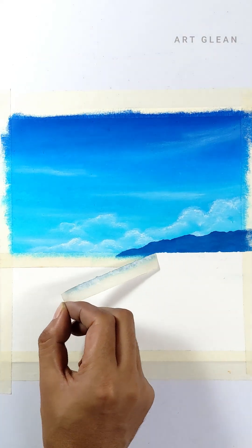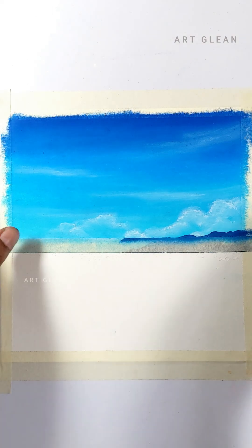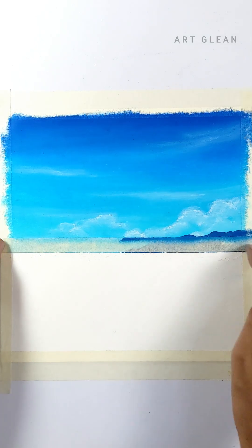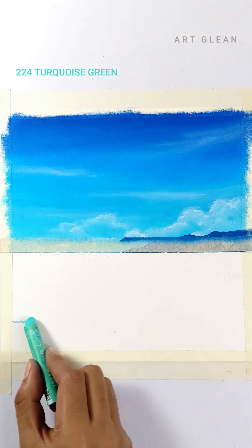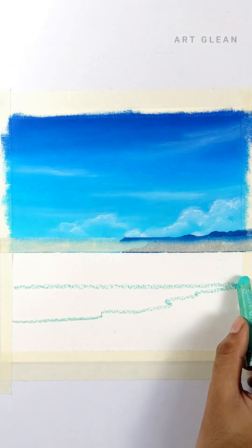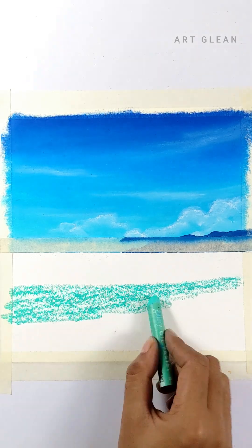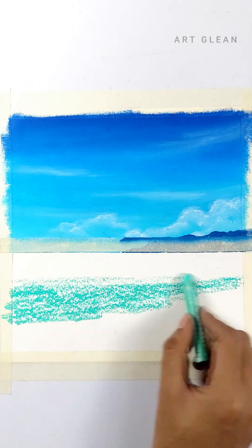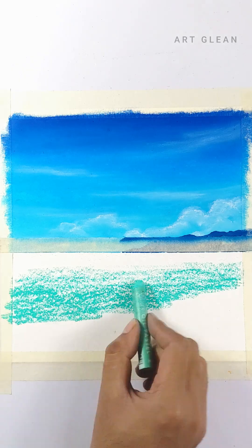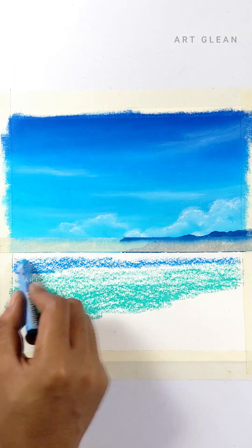Let's remove the masking tape and reposition it along the sky horizon line. Now I will draw the ocean. I started by applying a base layer of turquoise green. Next, I added a layer of light blue on top of the turquoise, blending it smoothly.